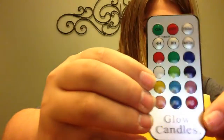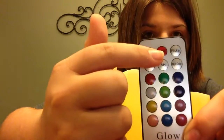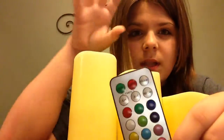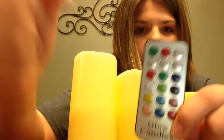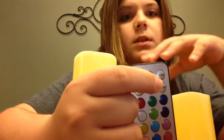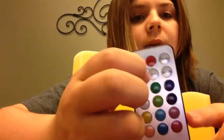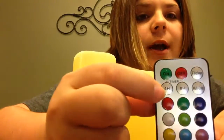This is the little remote control — it shows what colors you can press, on, off, then flicker means to make the light blink, and multi-color means that it changes colors by itself. Then the 8H and the 4H means it stays on for 4 hours and cuts off, or 8 hours and cuts off.